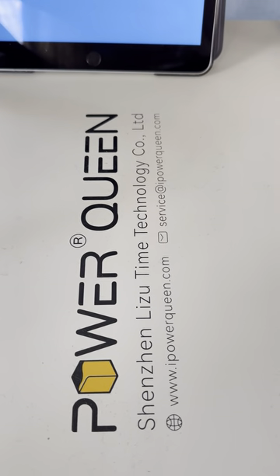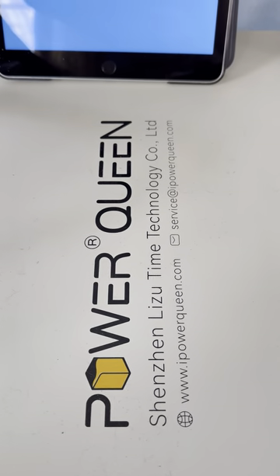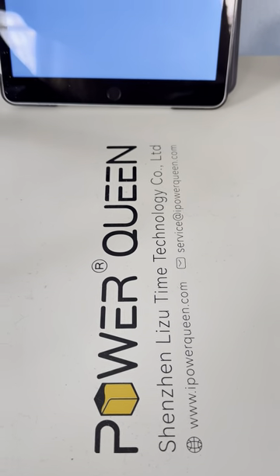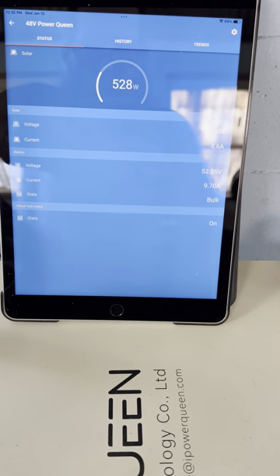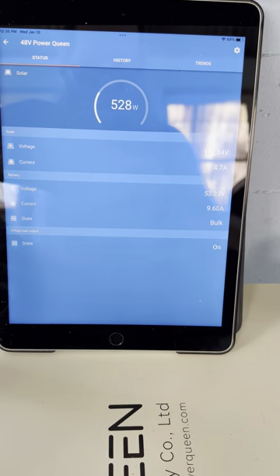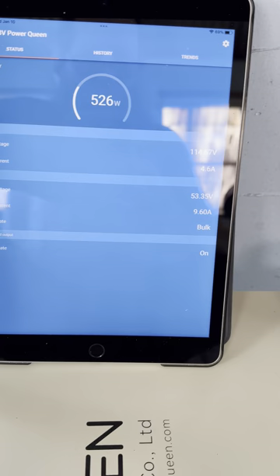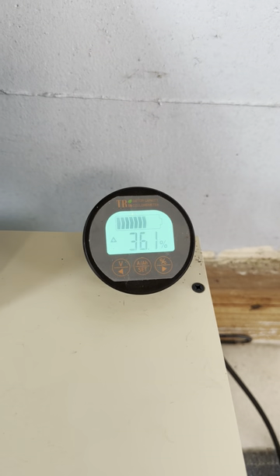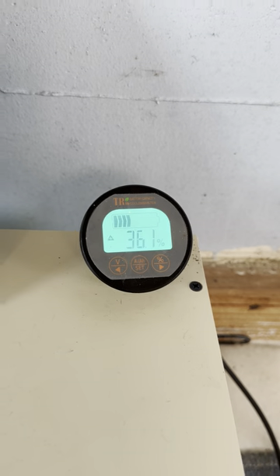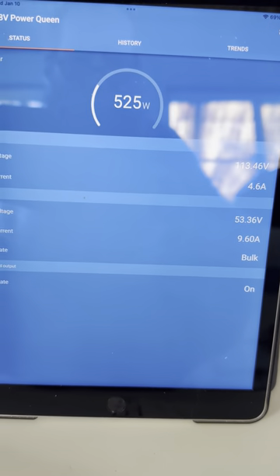All right, just going to do a quick follow-up on that earlier video today about charging this Power Queen up and why I'm giving it a rest today, because today's a great day for charging this up. Got 527 watts coming in off of a 700 watt string. System's already up to 36% full and at this rate I'm going to get it up there nice and full today.